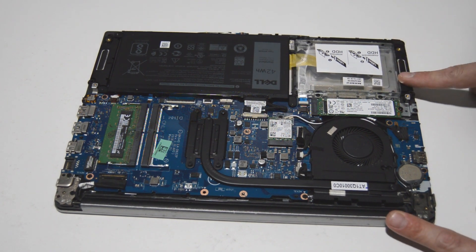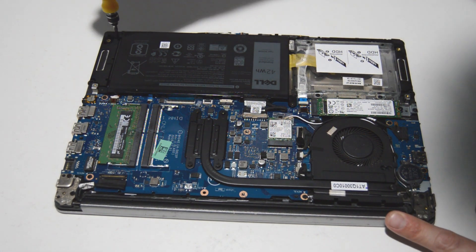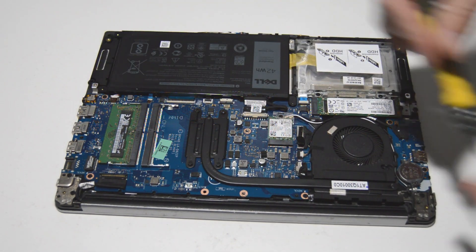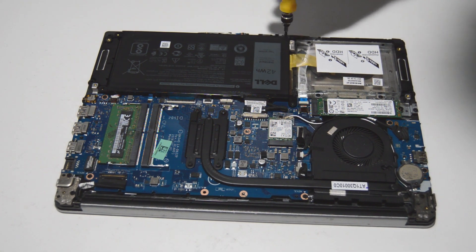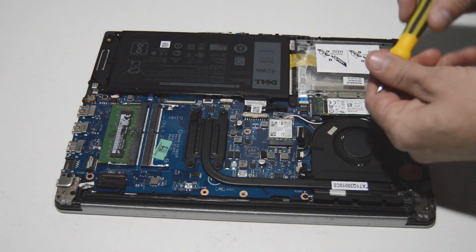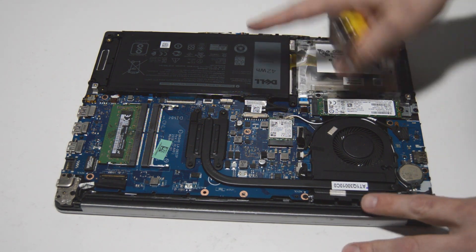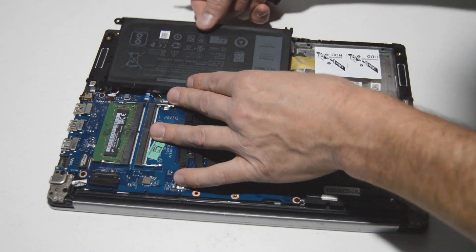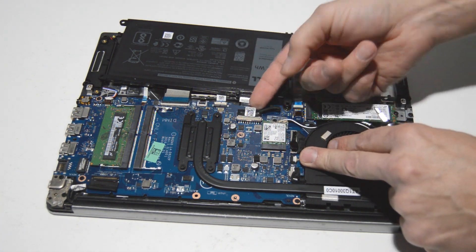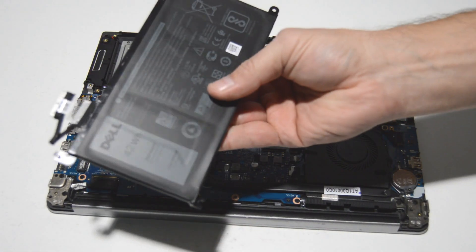As usual, the first thing we're going to do is remove the battery. We'll take out the screws and disconnect the connector. The easiest way is to lift that battery up and pull it back a little bit to give yourself more room to pull the connector out. You can just grab that little piece of tape and wiggle the connector out. That's how you remove the battery.